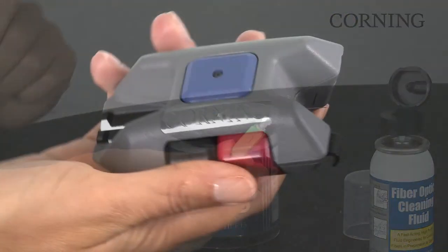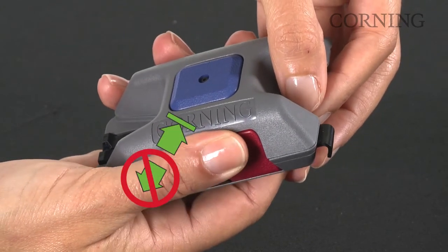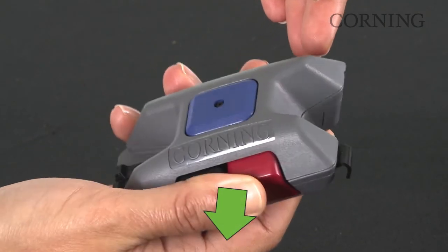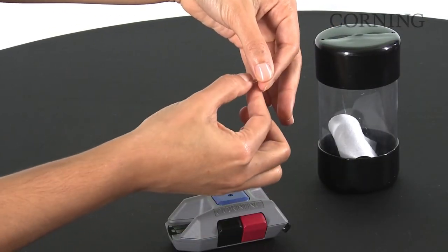Hold the fiber scrap protruding from the cleaver with your fingertips. Do not release it. Depress the red scrap button and remove the fiber, then release the red button. Place the fiber scrap in the waste container.